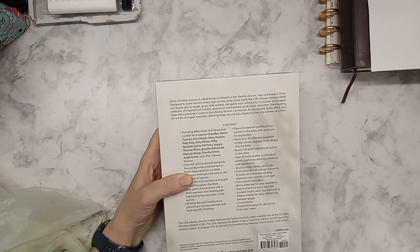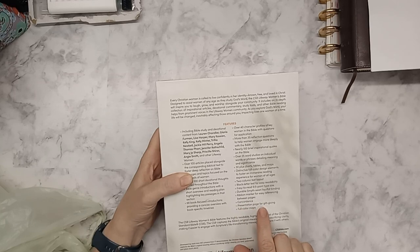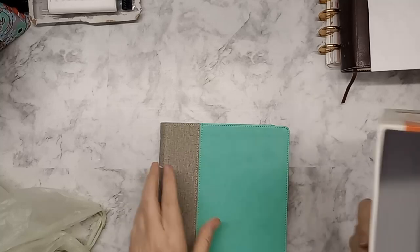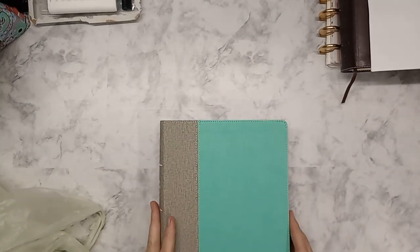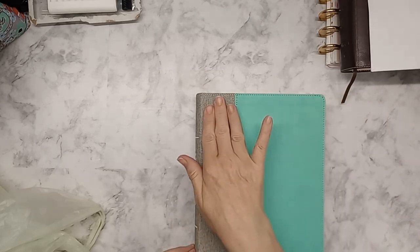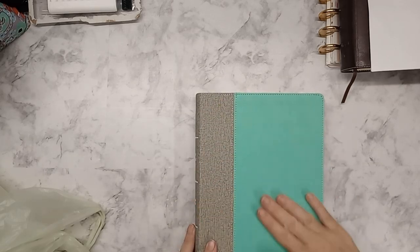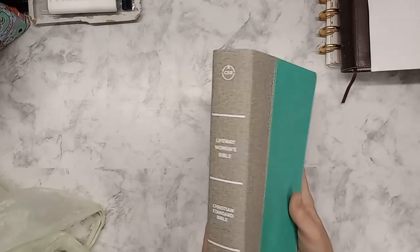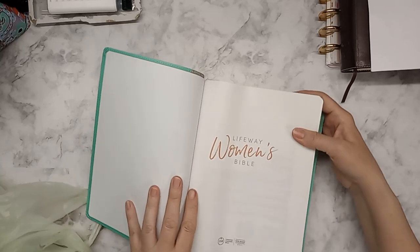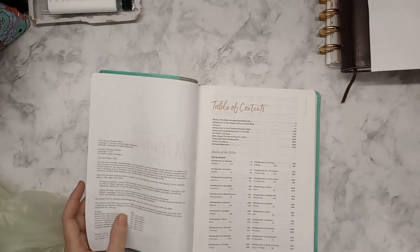It's a 9.5 font with sewn flat binding, a ribbon marker, concordance, presentation page, and full color maps. It's not my favorite box — I like clamshells because they're easier to store on a bookshelf. I picked this color over a bright yellow. It's kind of a woven-look pleather with texture. I like collecting Bibles and comparing different translations, so I figured this would be good for that.